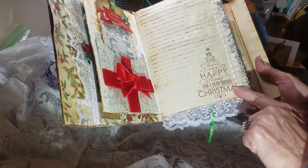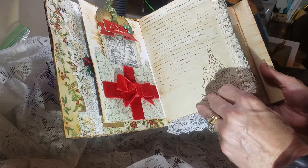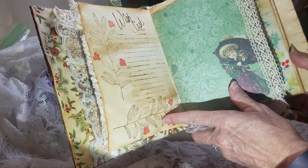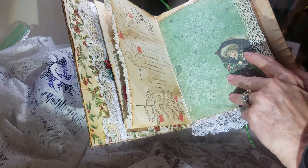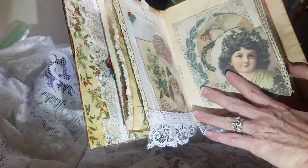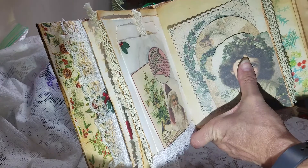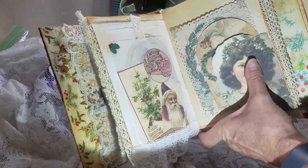This is a new stamp I just bought — 'Tis the Season,' 'Happy Holidays,' and 'A Very Merry Christmas.' I made a wish list. And then this is some of the ephemera from the kit, and I just added some burlap to the bottom and some lace.